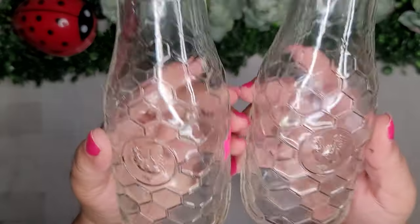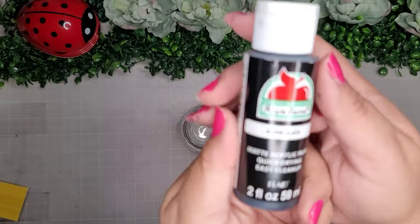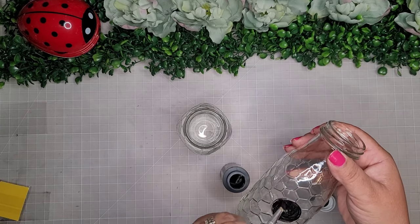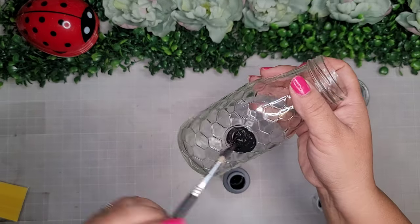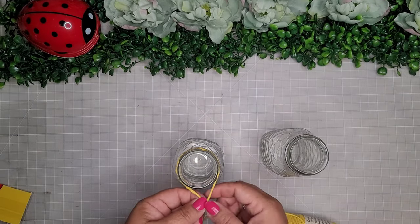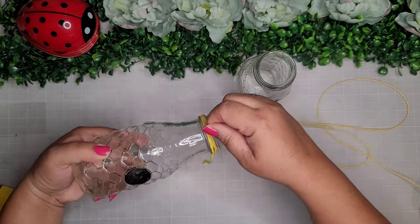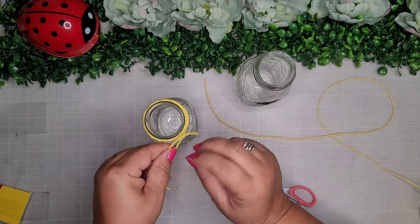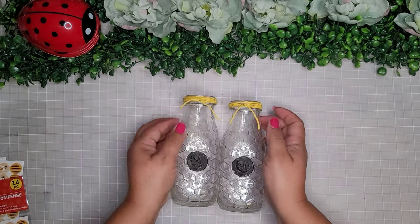For the next one I'm taking these cute little bottles that I thrifted — two dollars for the set. I'm taking some black Apple Barrel paint and going in the center because there was a little raised rooster on there that I don't want. I like that the bottles have a honeycomb pattern, so I take some yellow cotton twine from the Dollar Tree and wrap it around the top, giving it just a little knot on the front with the tails hanging down — no bow, just a simple knot — and I do that to both bottles.